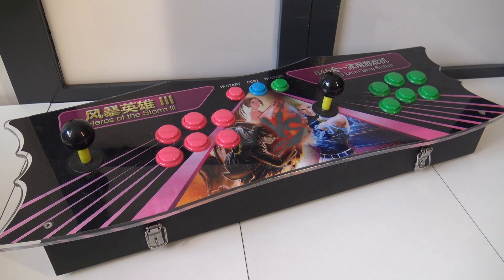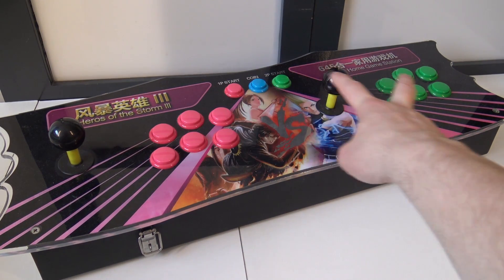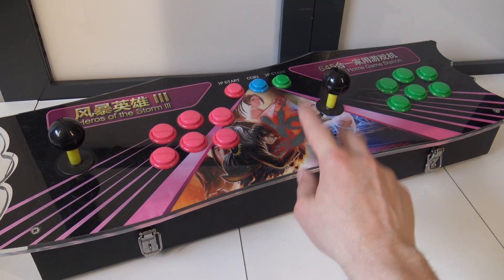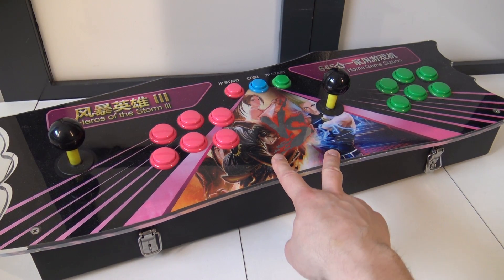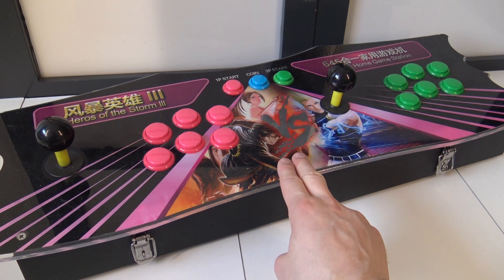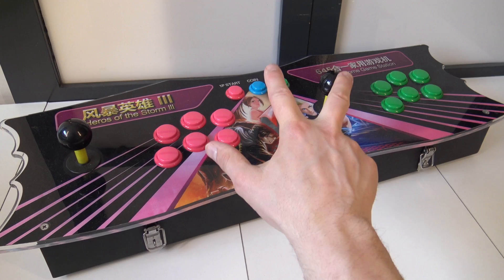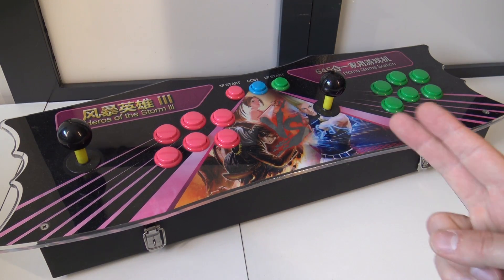For this video I will use the Heroes of the Storm number 3 mini machine. This is a Pandora box plug-and-play device but it has a quite old mainboard and it's pretty flawed in many ways — for example it has an old resolution like 480p and some really choppy gameplay. We're going to do a little bit of an upgrade so you can improve your Yamaha Pandora box or arcade machine.